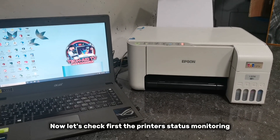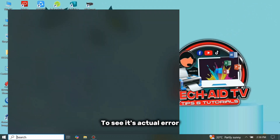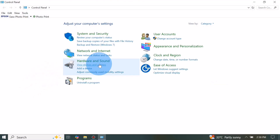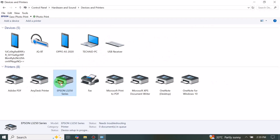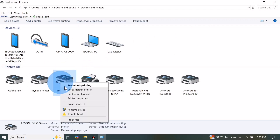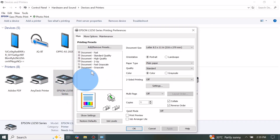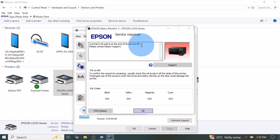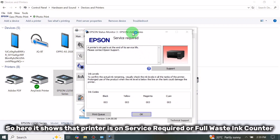Now let's check first the printer's status monitoring to see its actual error. Here it shows that the printer is on service required or full waste ink counter.